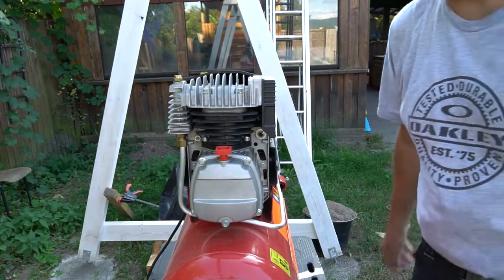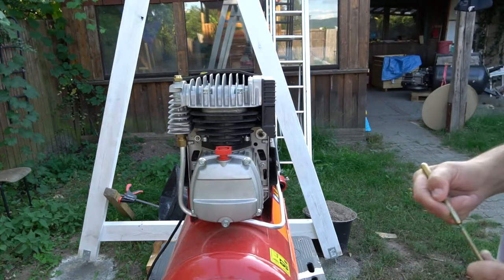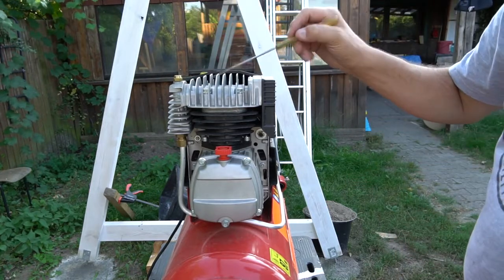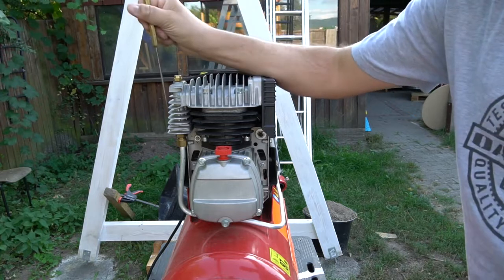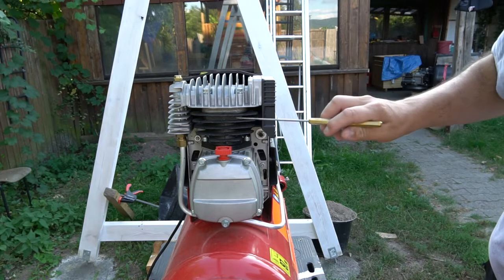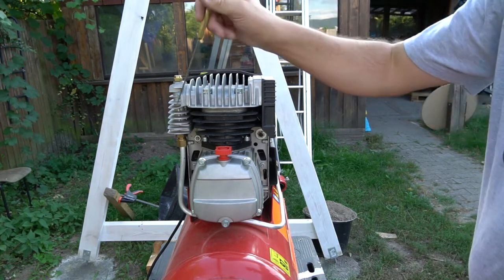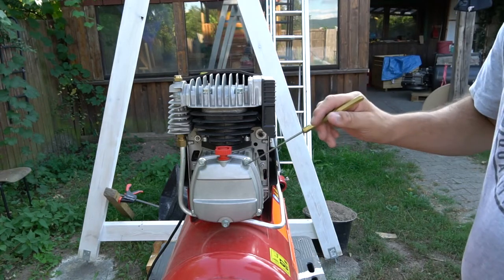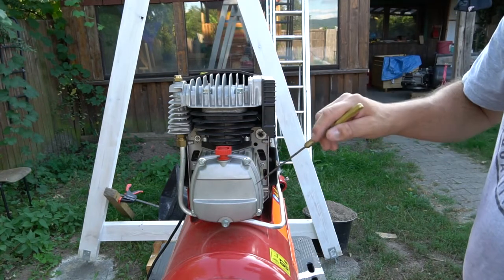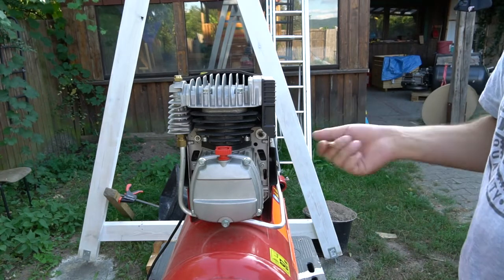First of all, we are starting with the main compressor unit: air filter, head, air outlet, cylinder. Inside of the cylinder is the piston. Between head and cylinder, there are the valve plates — inlet side, outlet side. This is the crank housing, filled with oil, so the compressor is going to be lubricated when it's working.